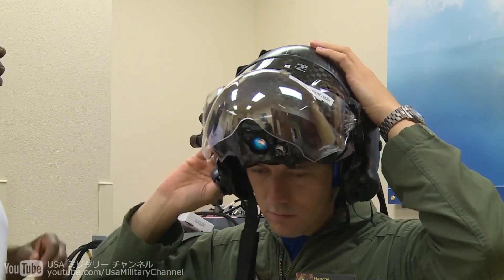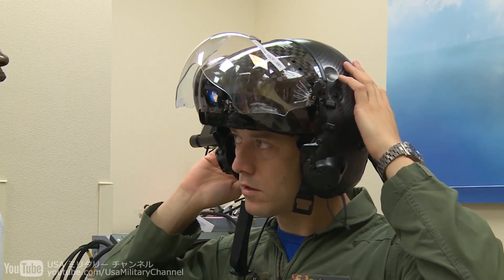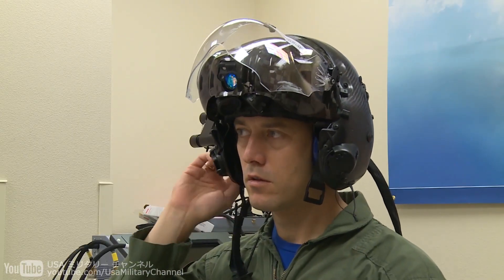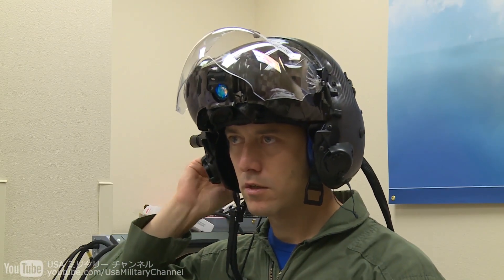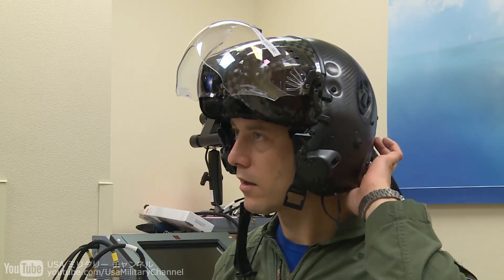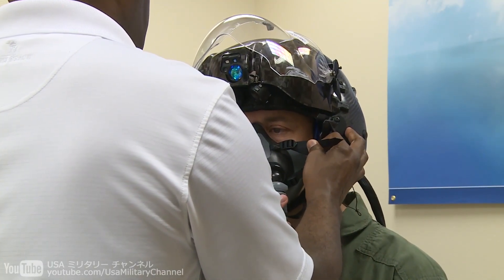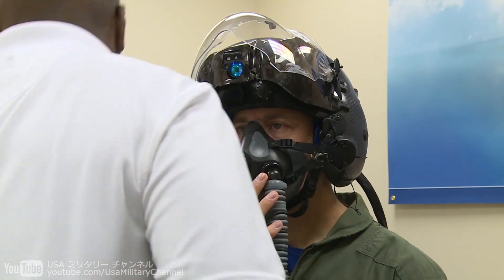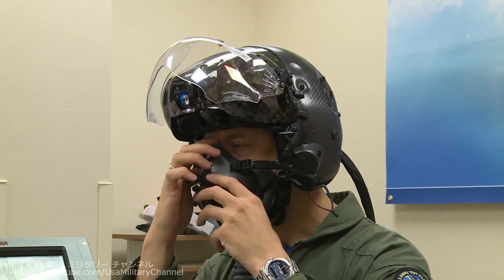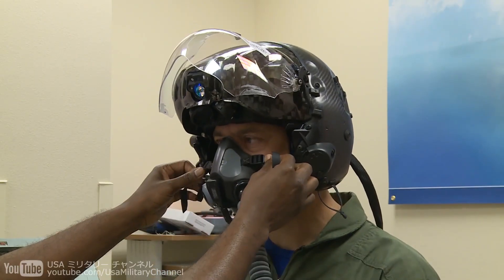Tighten your napad wheel and go ahead as far as it goes, then release it and I'll snug it down for comfort. That's about where you'd wear it when you're flying. Okay, so we'll go ahead and hook you up to the cast tester. Does it seem like it's too loose on top? Let's try first.